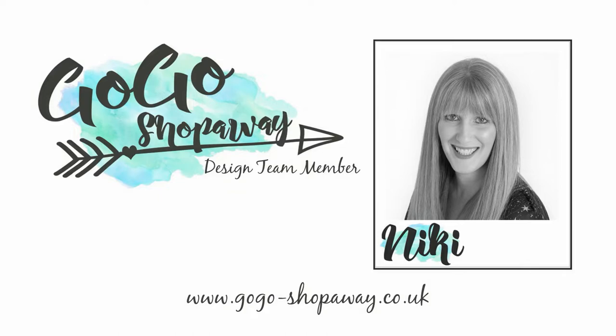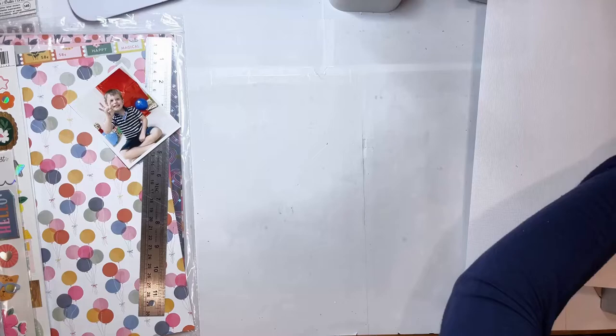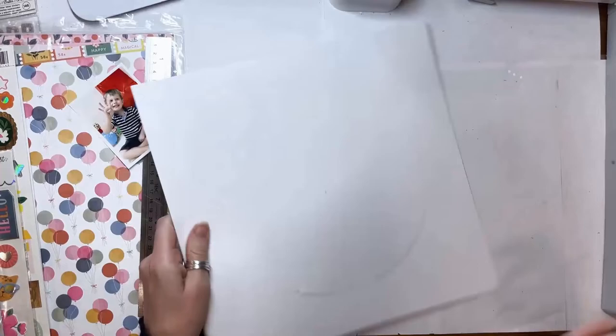Hi everyone, this is Nikki Rowlands and today I have a layout to share for GoGoShopAway. I am using the very beautiful Stardust collection by Jen Hadfield. This collection is a little bit different for Jen Hadfield — definitely different to what we're used to — and is full of bright happy colours and is just great fun to use. I'm really enjoying playing with it.